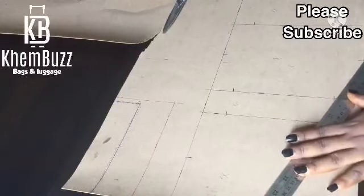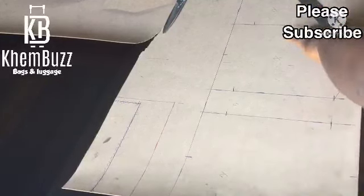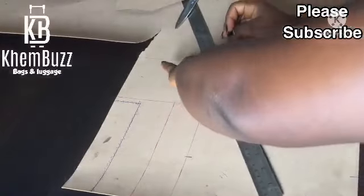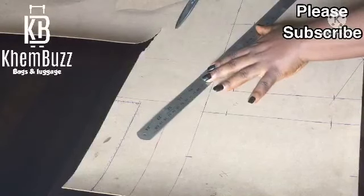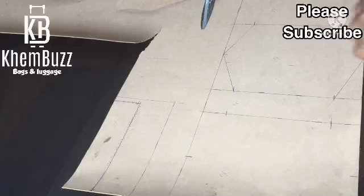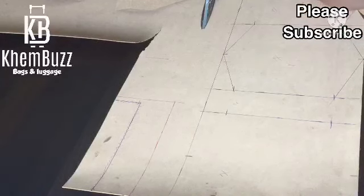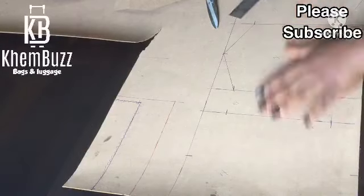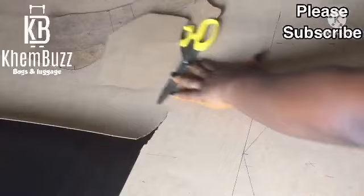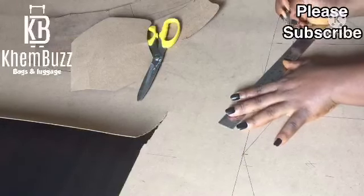The next thing is to centralize the ruler and merge them together. Basically that's what I'm doing right now. It's a very simple and easy pattern — you just have to know it. Once you know it, it will be very easy to do. I'm merging the second part, joining the back parts together, then I'll go to the flap, then to the upper base.